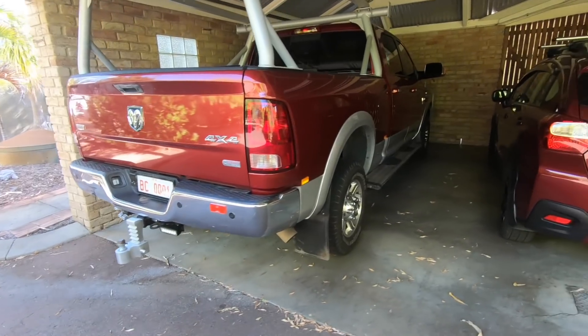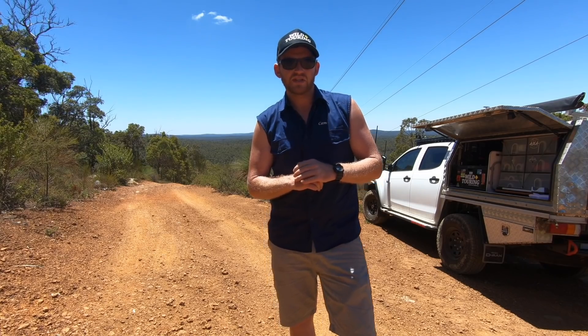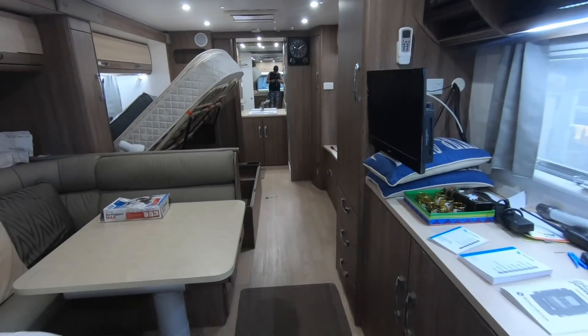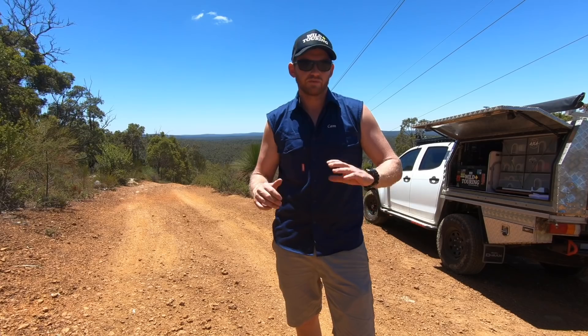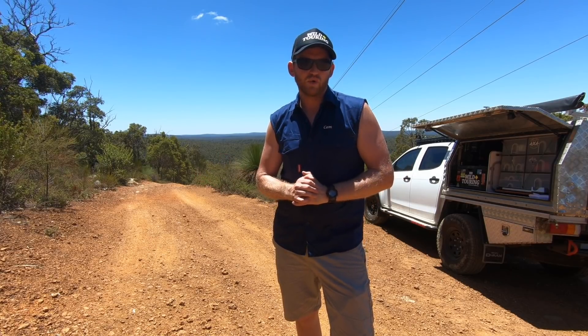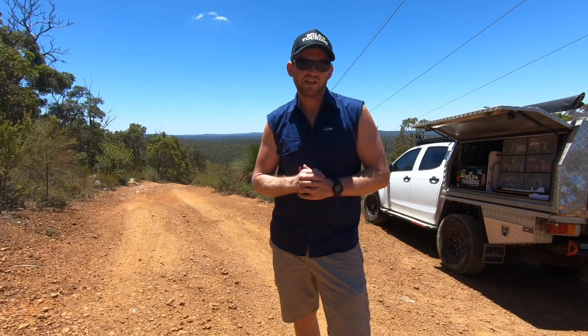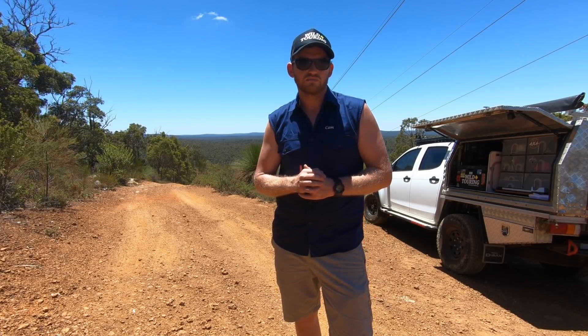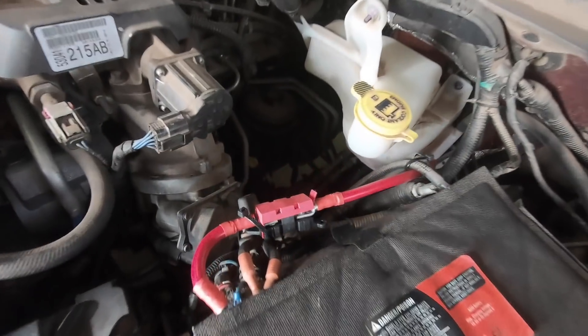Brian drives a Dodge Ram 2500, which is already a long vehicle, and because the auxiliary batteries were towards the back of the caravan, there was a massive span of cable needed from the Ram's cranking battery to the auxiliary batteries. To tackle the voltage drop over that span, Jason at Off-Road Living hooked us up with some heavy two-gauge cable, fused in line with MIDI fuses at both ends.